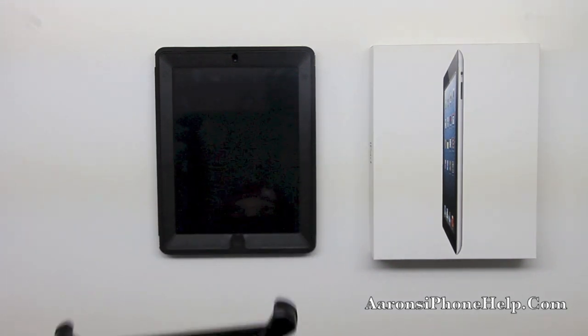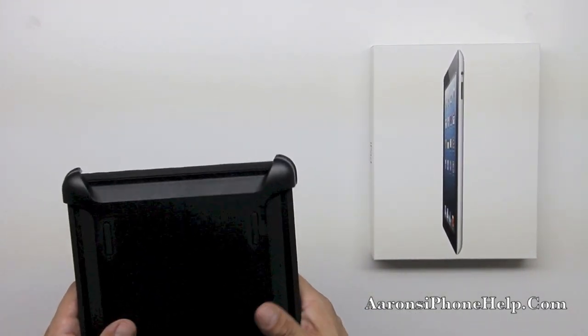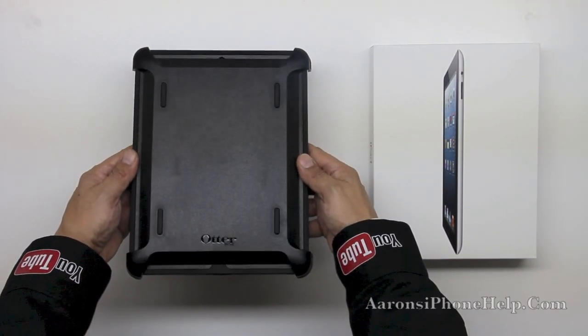Let's go ahead and put on the included shield protector — you can see here that the stand doubles as this screen protector, which is going to offer up tremendous protection. You can put this in a backpack or a bag.